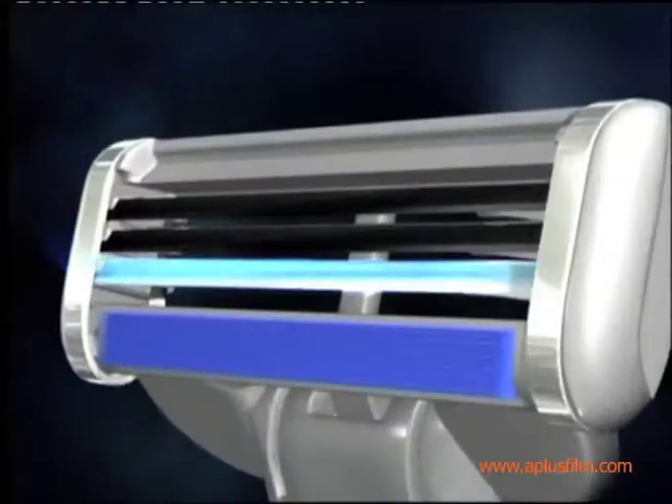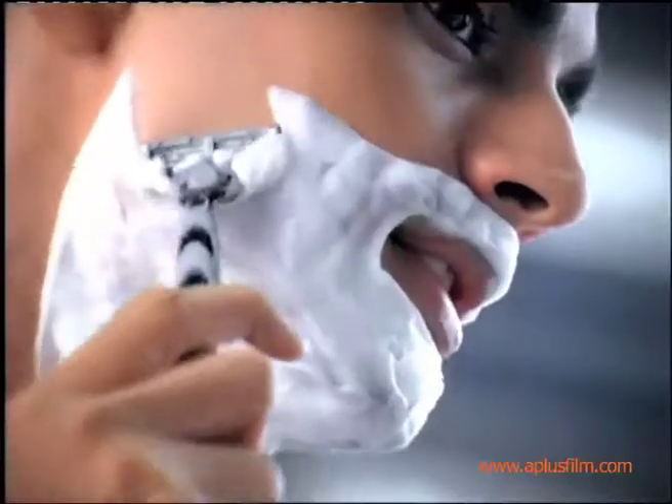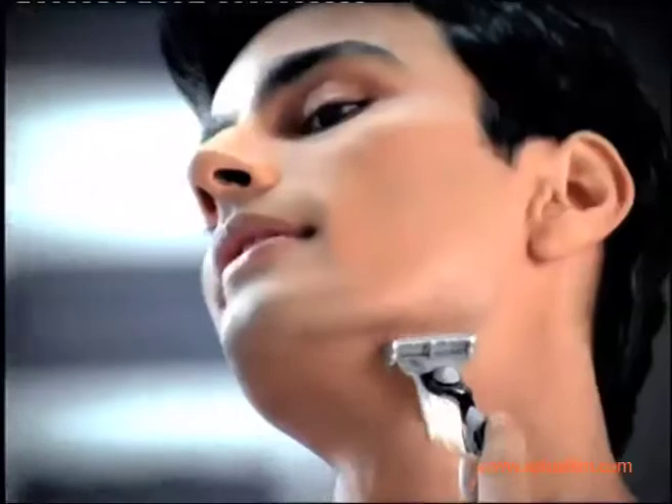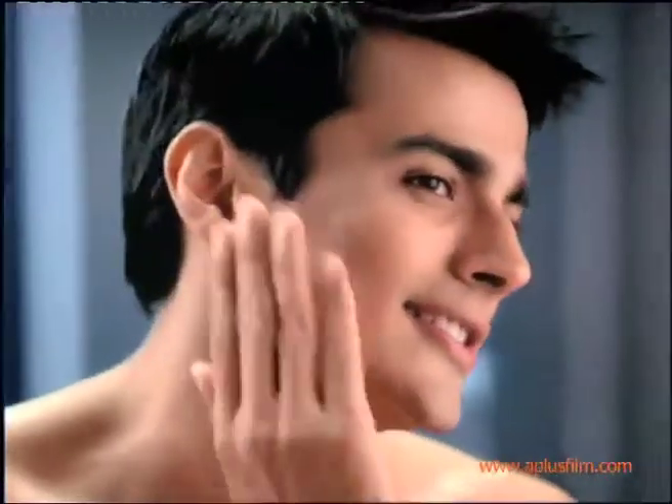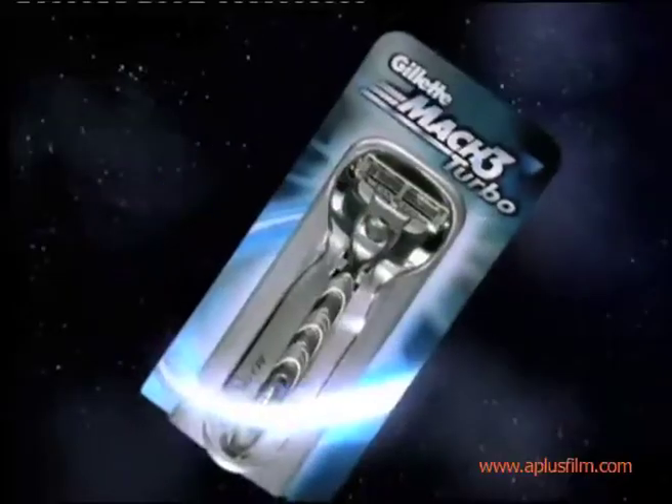Mk3 Turbo has an anti-friction coating on all three blades, plus an enhanced lubricating strip. It glides through your beard, giving you a close shave while being gentle on your skin. Mk3 Turbo from Gillette. That's the best you make and get.